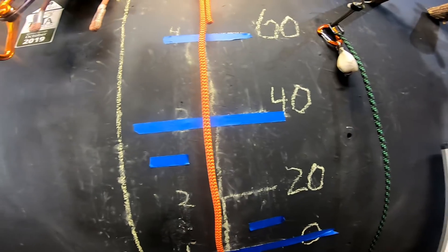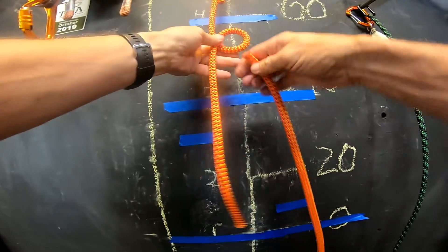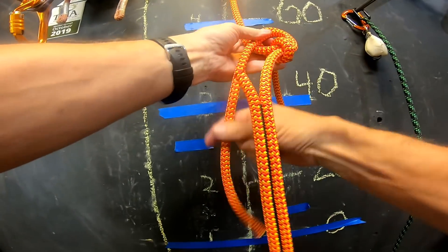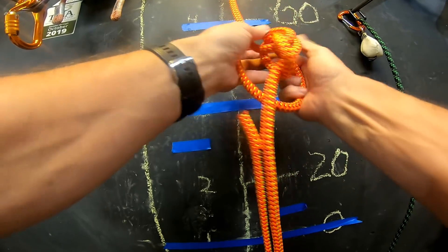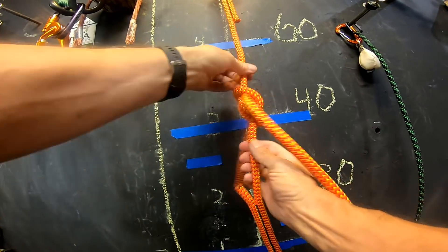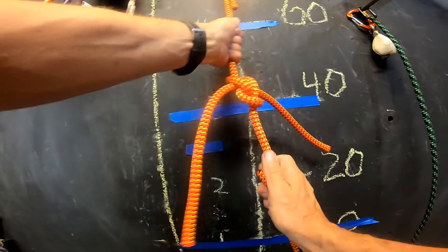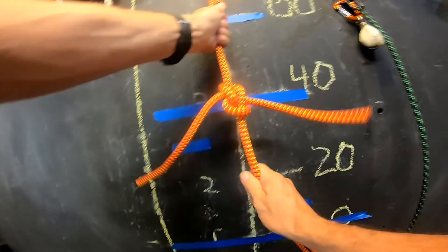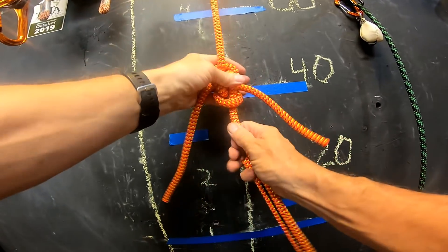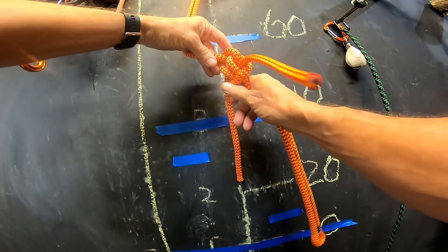This is the zeppelin bend, and it is really easy to tie. It's a left overhand loop and a right underhand loop — you pass the tails in opposite directions. Tied, dressed, and set, it's easy to verify because it's parallel on both sides. You'd want a figure eight or some kind of stopper knot. It's not a huge knot, but it needs to be set pretty well because it opens up if it wiggles around quite a bit.